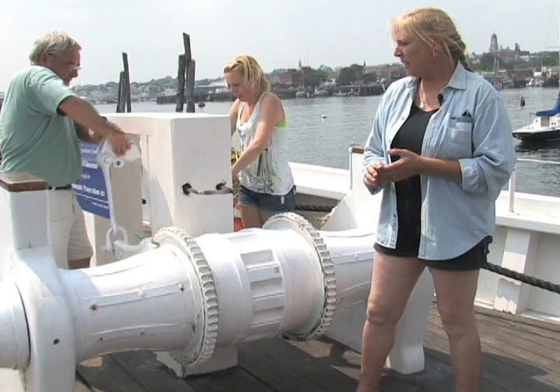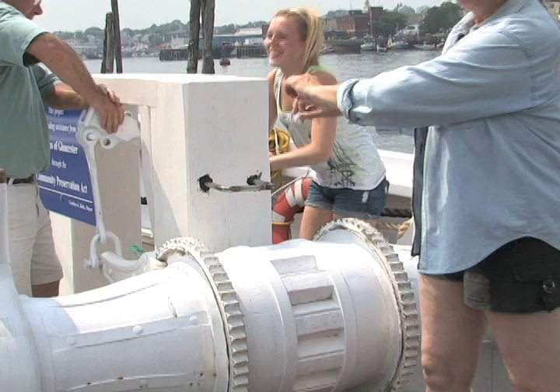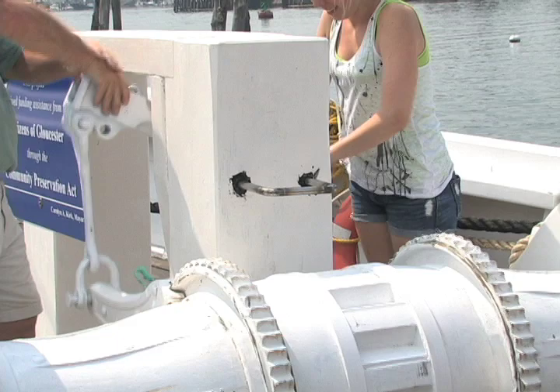These gears are the original gears on Adventure. Right now we are having new rocker arms made — you can see they're rocking. They go up, and we're having two bars that go in between there, which will make it a lot easier. You can see this is not an easy task.